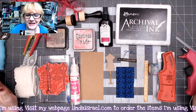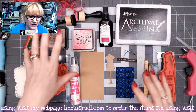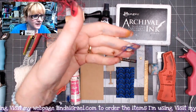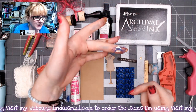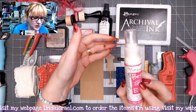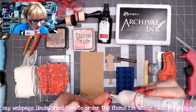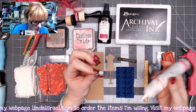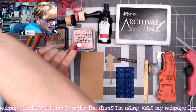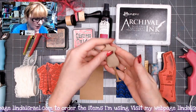Hello everyone, Linda Israel here. Today I'm going to make a sewing tag using a few supplies and a couple of tools. I have a little button that I just pulled some thread through and tied into a bow. I'm going to flip this button over and on the back side I'm going to use the best glue ever — put a little drop on here and set this aside so it can dry clear in just a few minutes.